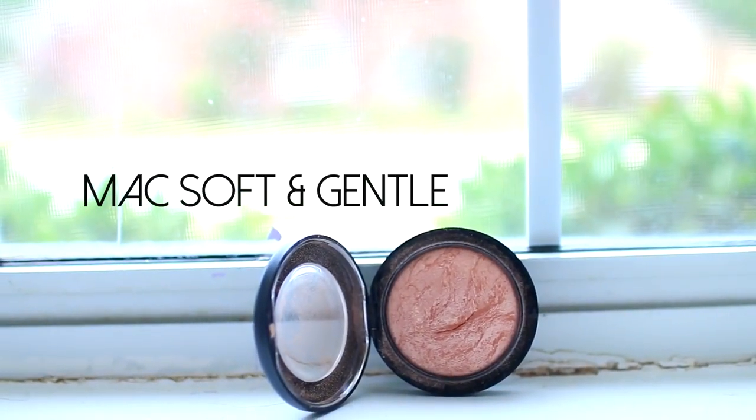I'm also blending the bronzer down my neck so it doesn't look like a completely different shade. For blush I'm using my 10-color blush palette from Coastal Scents — I haven't used this in forever — just using the one in the corner. And then just because I like a little bit of highlight, I'm using MAC Soft and Gentle and highlighting on my cheekbones, my chin, and the bridge of my nose.